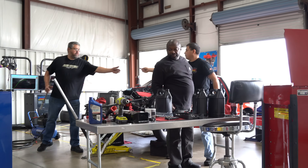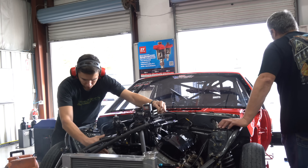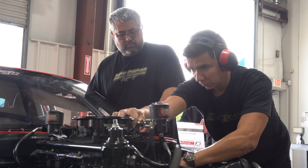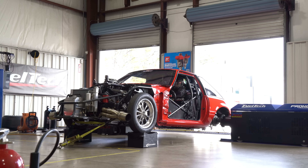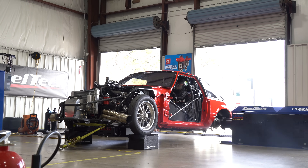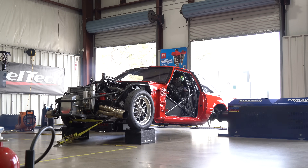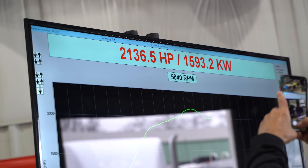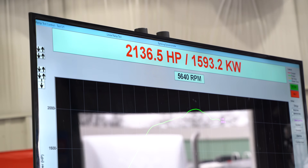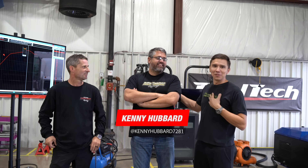So guys, came back here to the dyno. Mr. Hubbard, our best cook at the racetrack, came here to FuelTech USA, bringing Michael's X275 big block Chevy nitrous combination.